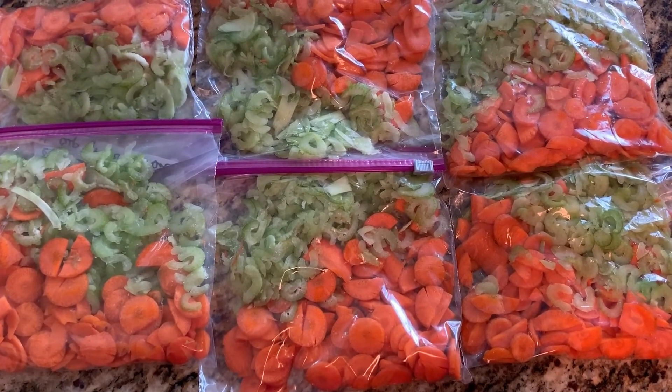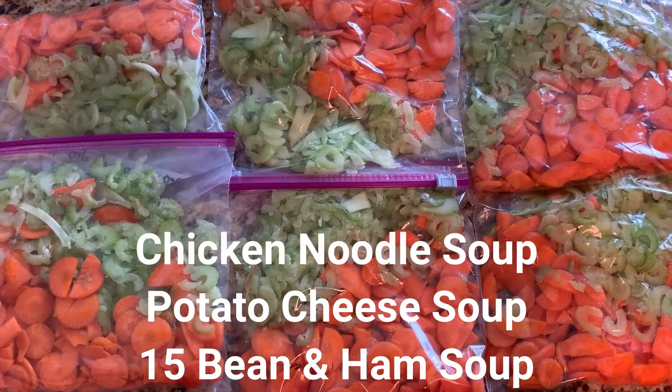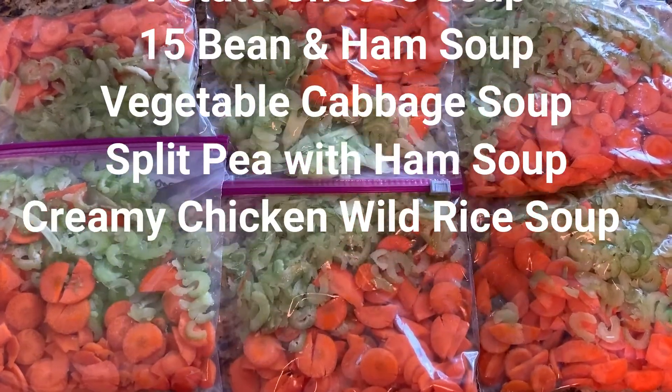Measure about a cup of each into each bag, then flatten them out and stack them up in the freezer — they don't take up much room. I'll put links in the description below to some of my favorite soup recipes.